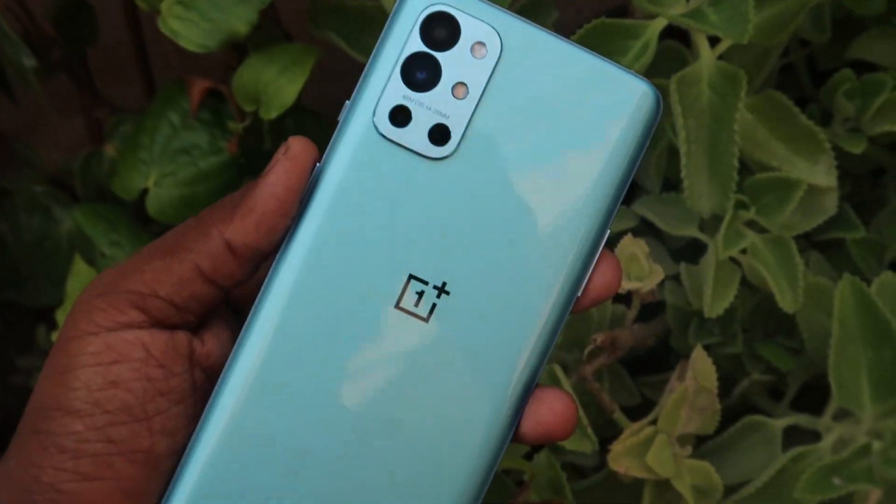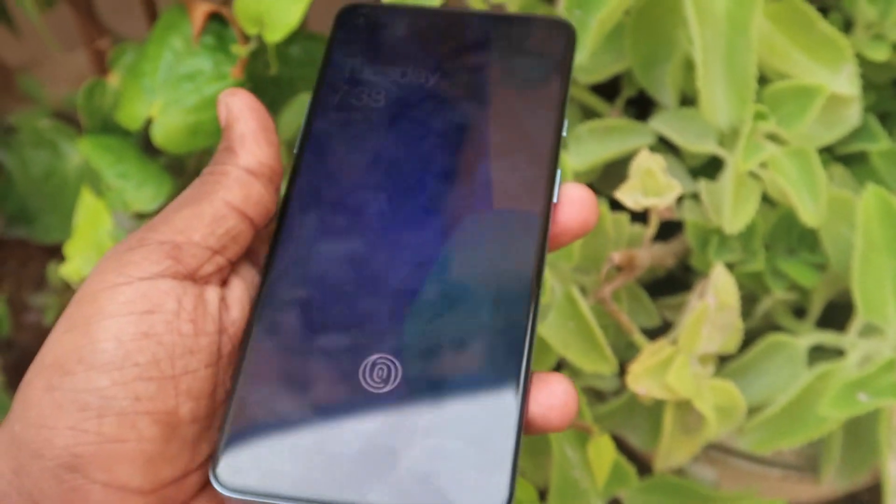Comparing the OnePlus 9RT to the OnePlus 9R, the camera configuration is better, along with improvements to design and build quality — glass back and metal frame with Corning Gorilla Glass 5 protection. This is a smaller upgrade overall. The OnePlus 9R is around the 40k price segment, so the 9RT might be priced around 45k.